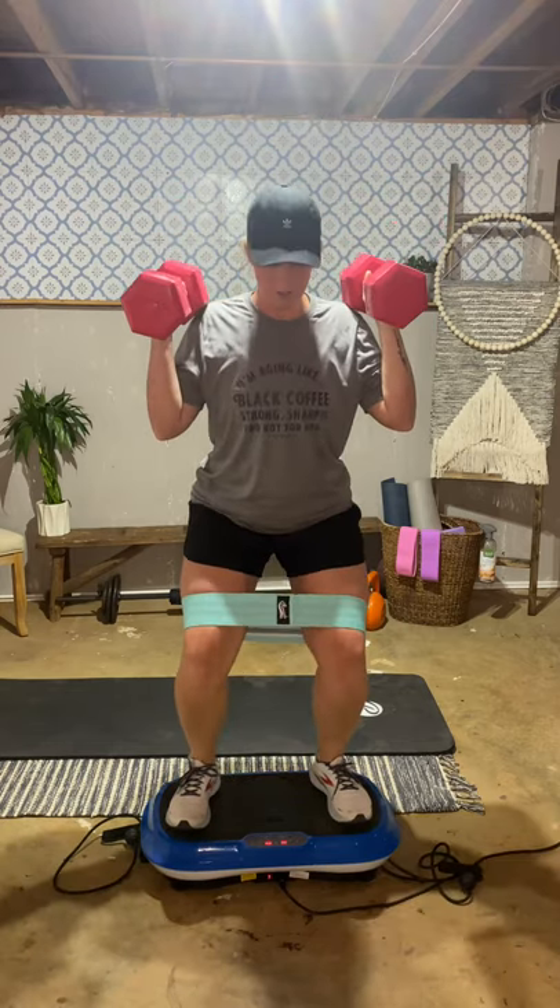Same position — press out. Here we go: one, two — core tight, press your knees outward, squeeze once you go back, squeeze that tricep. Your legs are burning.